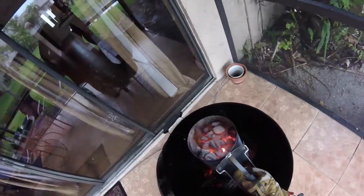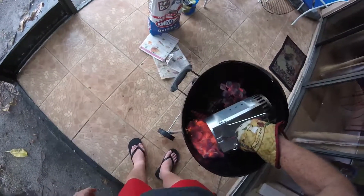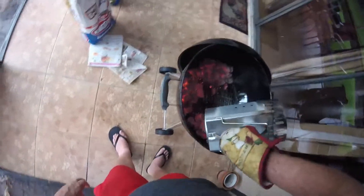Okay, time to get the coals ready. Now when you smoke a turkey, the best method is two sides and on the bottom. So here's one side, here's two sides, and here's the bottom. We've got some more coals here. You see how they're arranged like that?